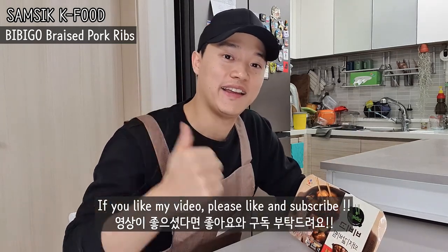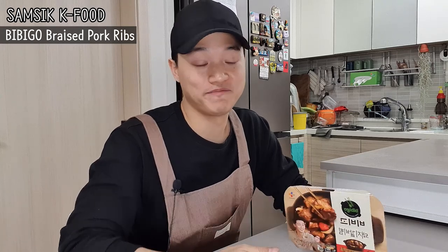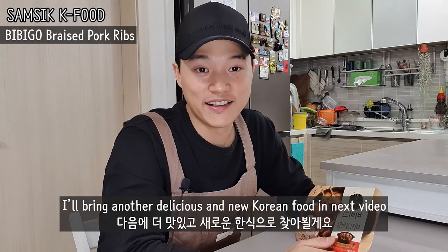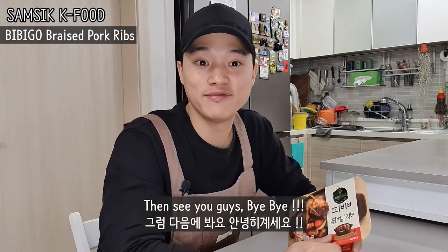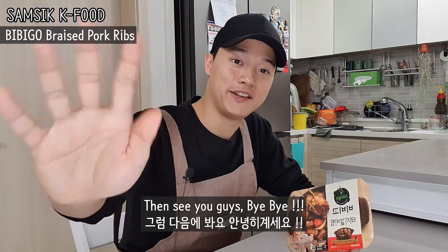If you like this, please like and subscribe. I will bring another delicious and new Korean food in the next video. See you guys, bye bye!